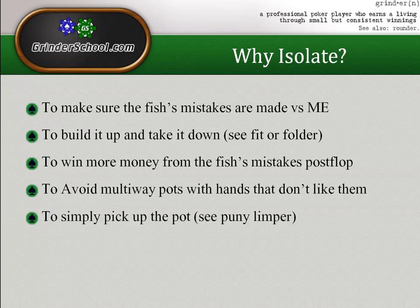The first and possibly most important reason to isolate a bad player is to ensure that any mistakes he makes post-flop are made against us. We don't want other regs or fish to come along because then it's much harder to exploit that player's mistakes. We can't exploit the fact he folds too much to c-bets if there are two other people in the pot, and bluffs don't get through as often.